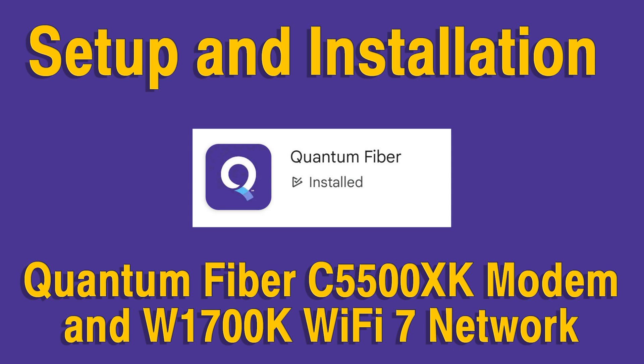We recently changed over from CenturyLink Fiber to Quantum Fiber. If you are using CenturyLink Fiber and converting to Quantum Fiber, or if you are getting a new install of Quantum Fiber, this video may help you. This video will describe the two devices used for Quantum Fiber Internet connections: the C5500XK modem and the W1700K Wi-Fi 7 network. This video also discusses setting up the Quantum Fiber app for configuration of the Wi-Fi network.